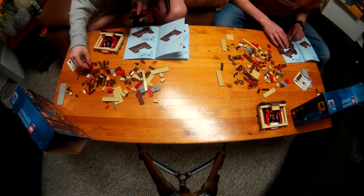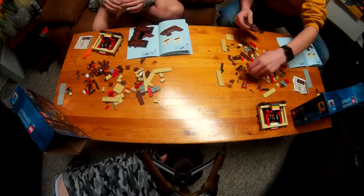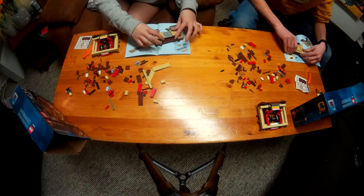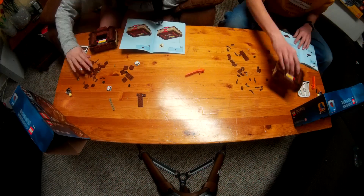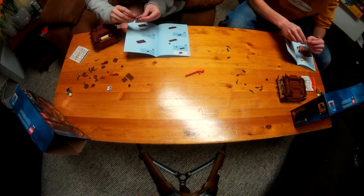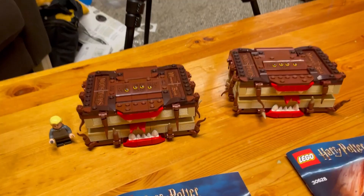We'll be right back. Okay everyone, and there we have it. There's the build-off of the Book of Monsters.